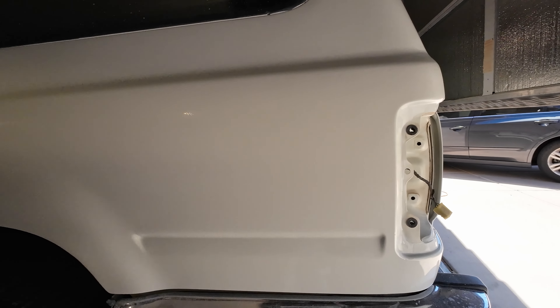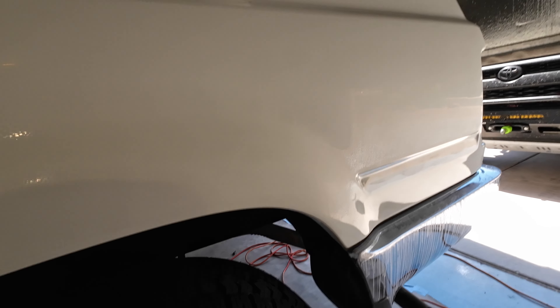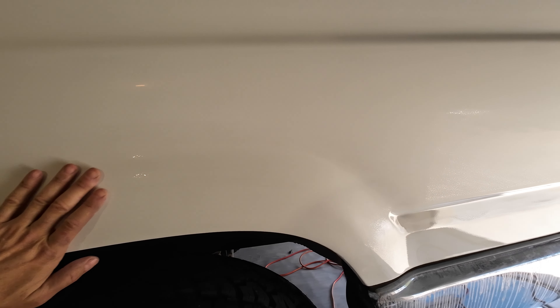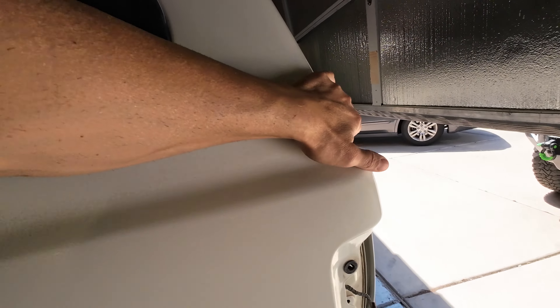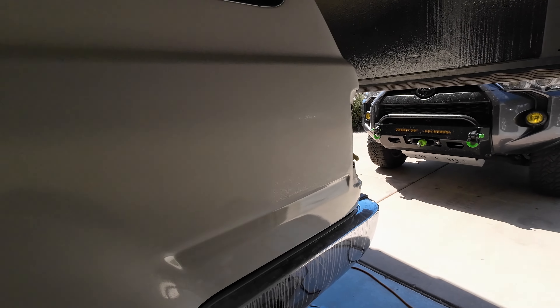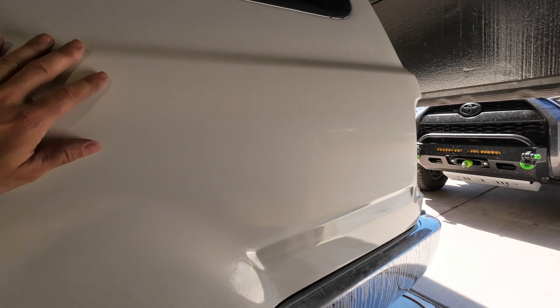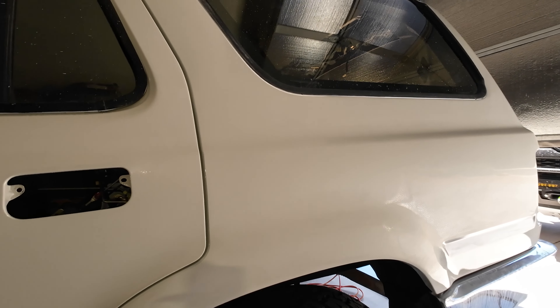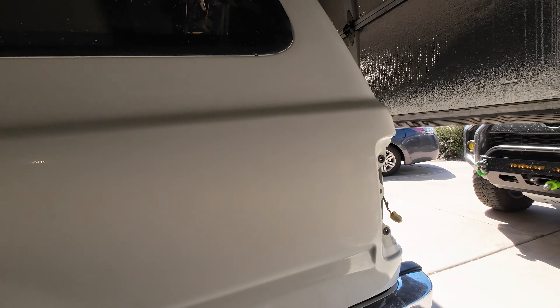All right, I have it sanded in three stages. I finished the 3M Trisac 3000 and dried it off so I can observe the result. It is looking pretty good. When I compound this, I'll get a factory-style finish — probably a little bit less orange peel, so it'll look nicer than factory. The 3,000 leaves super fine scratches, so the goal now is to use a fairly abrasive compound. I'm going to use that on a wool pad — a lot of people use foam pads, but I seem to get better results with the wool pad.